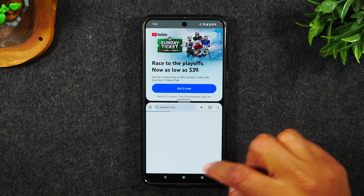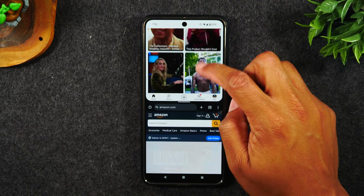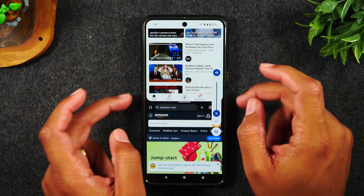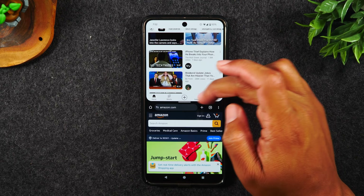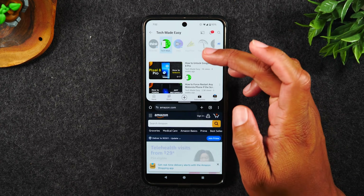For example, I can go to Amazon at the bottom and have a video playing at the top. Let me turn the volume down so it won't be loud when I play the video. Let's go to one of my videos and play it.